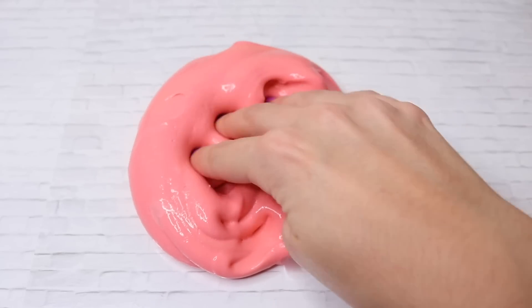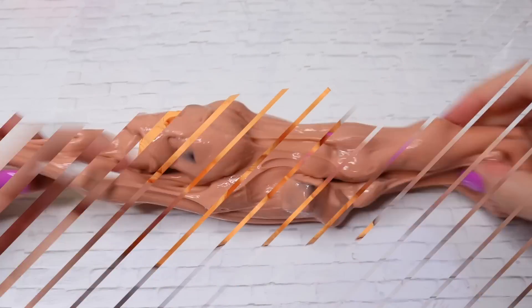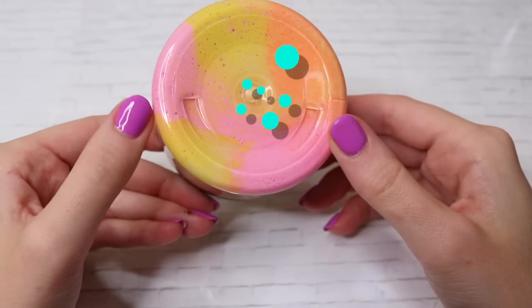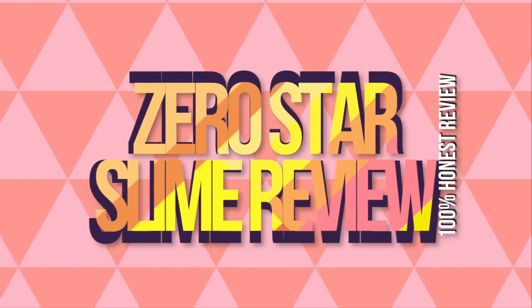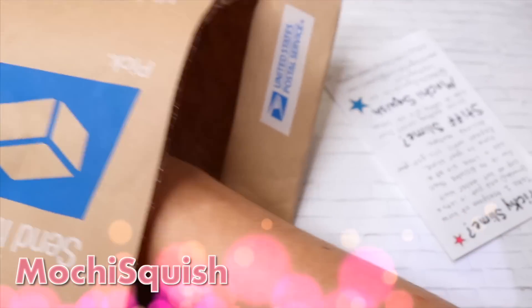Hey beautiful people, it's Courtney. I'm back today with a brand new video where I review zero star slime shops on Etsy — these shops have never been reviewed before, so I picked out some of my favorites to review for you guys. Please make sure to click that subscribe button. I post three times a week and I'm trying to reach 500,000 subscribers by the end of September. So let's jump into these packages — we're just getting straight into it today.